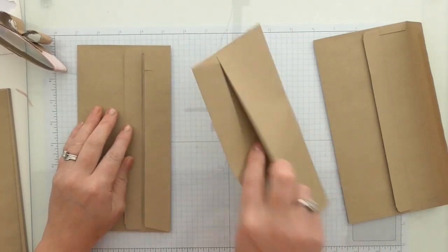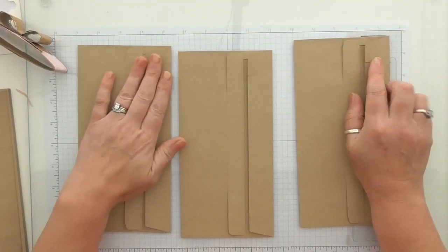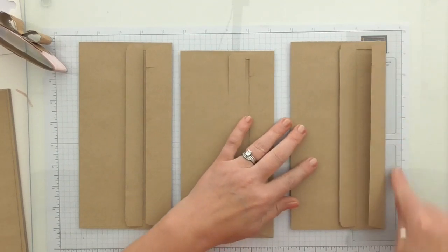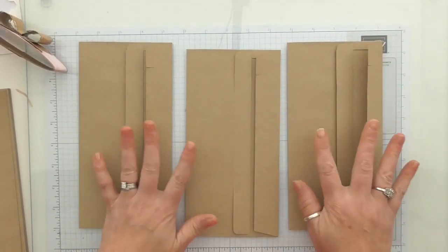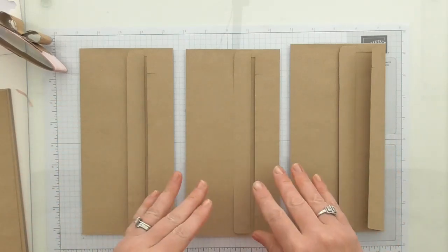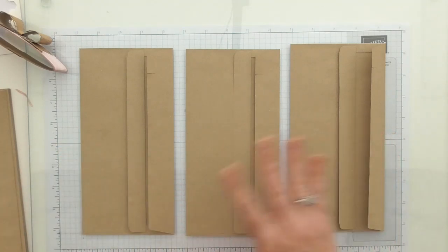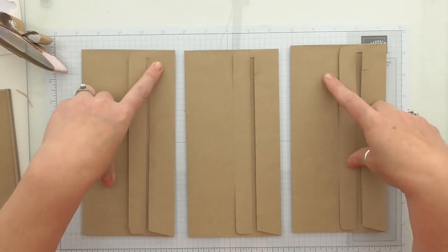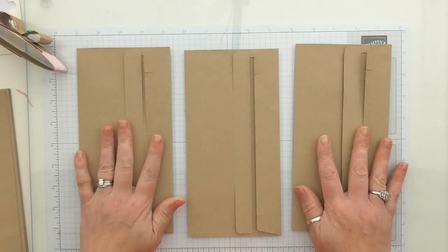We've got three of these envelopes — I believe these are known as DL envelopes. Mine measure 8 and 5/8 of an inch long by 4 and a quarter. However, you don't have to have this exact size. You could take the principle and use it with any size envelope, any colour, whatever you like. These are not awesome quality, but because we're going to layer them with DSP, they're good enough.